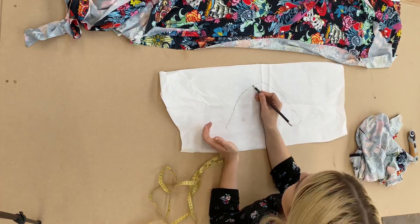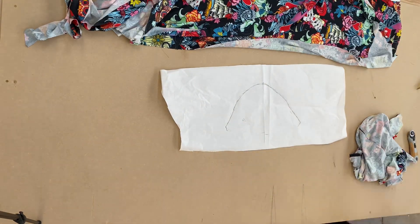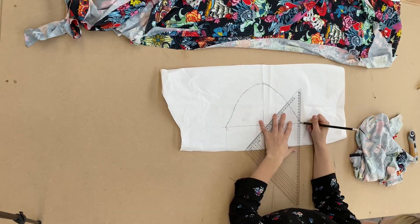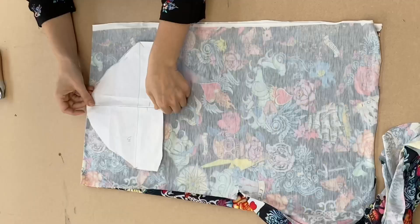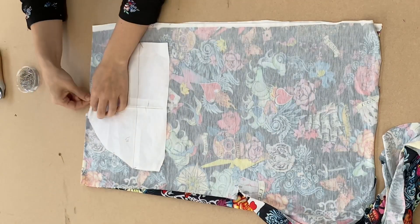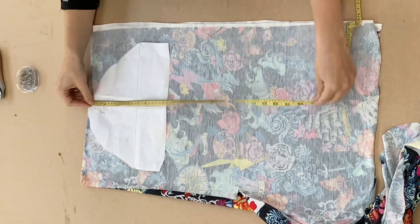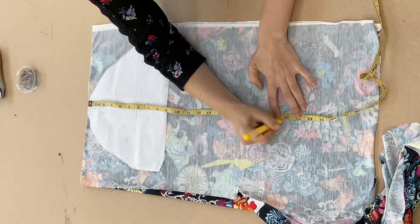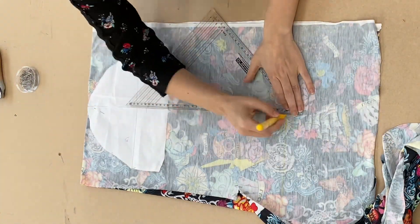Remember to mark your pattern so you know which one's the front and which one's the back. An easy way of knowing is that the back has a more arched sort of shape and the front is more sort of down. Now I'm pinning my armhole piece, measuring up to how long I want it, and then drawing in the pattern shape, remembering to add the seam allowance.